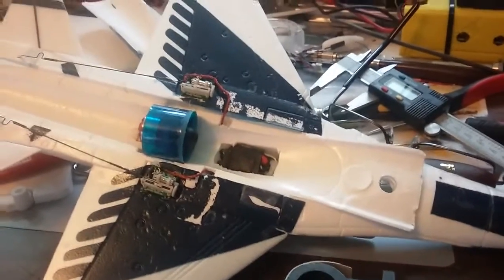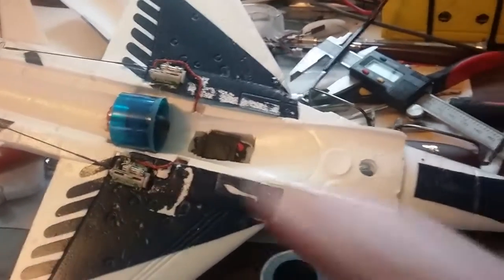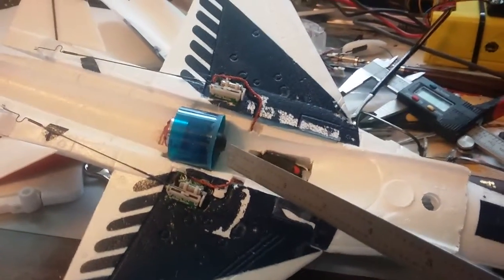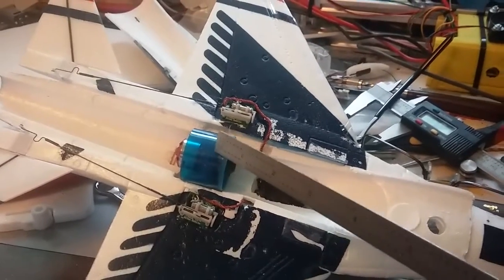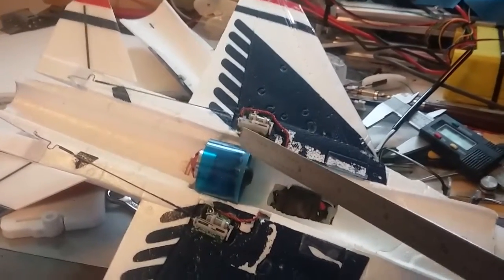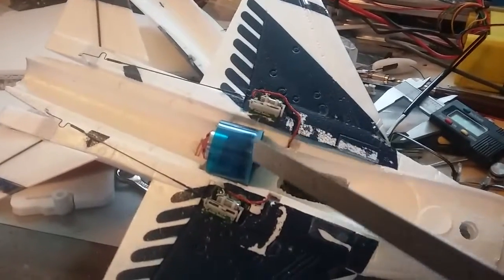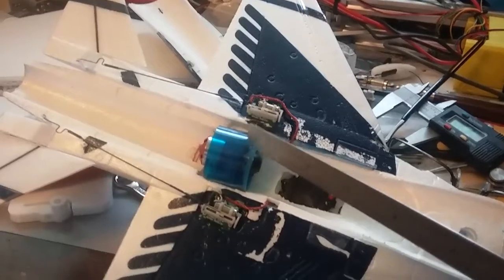Hello, RC Flying Fun here. Today I'm going to detail how I'm installing a 30mm EDF into this UMX F-16 jet. You can see the EDF here — you can get these on eBay very cheap. This one was about $34 total cost with shipping, and shipping was free. You can see what I've done here to get this in.